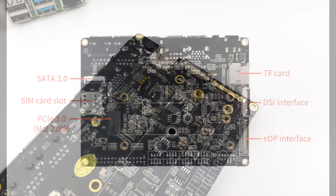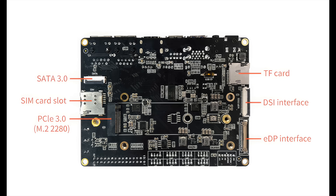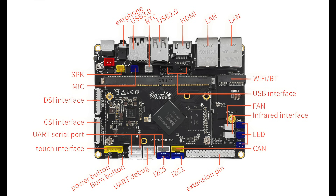This board contains a lot of I/O. On the bottom we've got our SIM card slot, a PCIe 3.0 M.2 slot that supports up to a 2280 M.2 SSD, DSI interface, EDPI interface, and microSD card slot. Moving around to the top, we've got a 3.5mm audio jack, two USB 3.0 ports, an RTC connector, two USB 2.0 ports, full-size HDMI, an external speaker and mic connector, DSI and CSI interfaces, GPIO pins, UART debug, an infrared interface, and a fan connector to cool down that CPU.